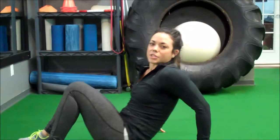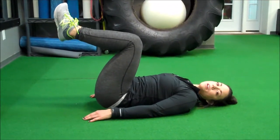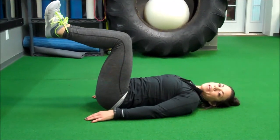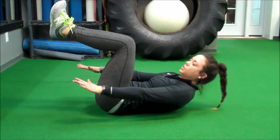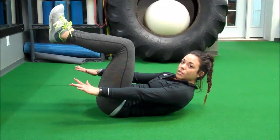Third exercise is an iso crunch. Going into a similar position to that toe touch crunch — back against the floor, knees up into 90 degrees — and you're just going to raise your shoulders up off the ground and hold this position for anywhere from 10 to 30 seconds.